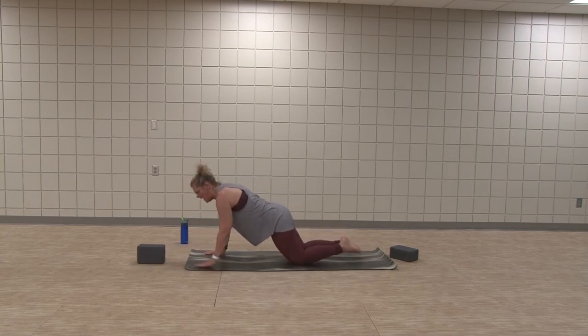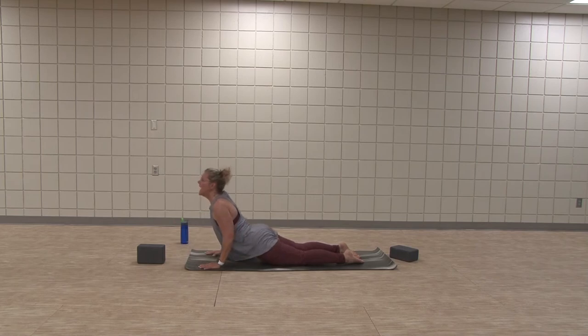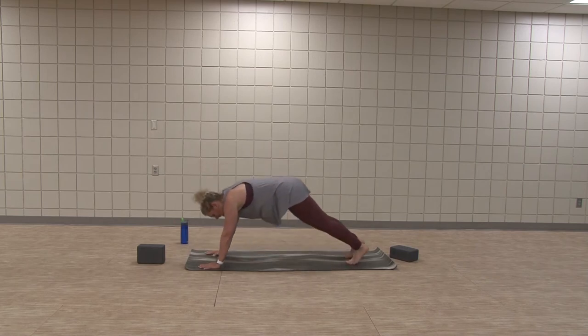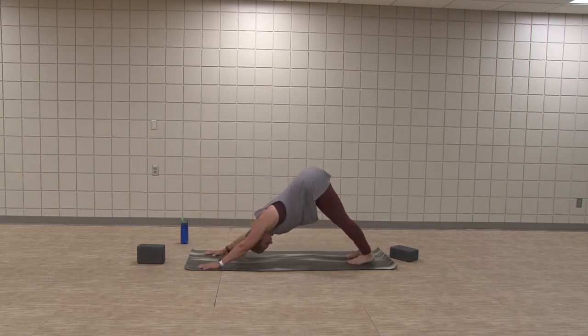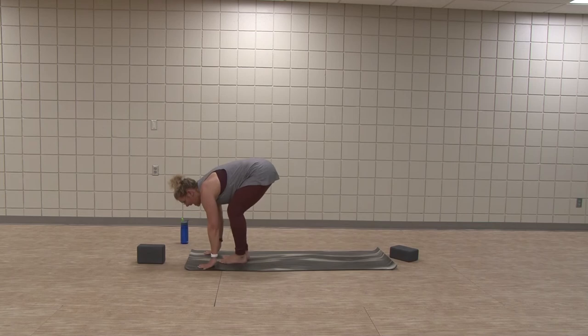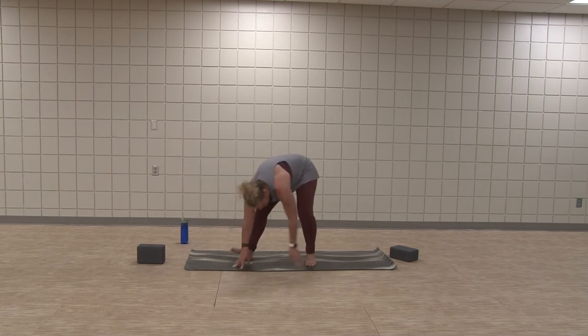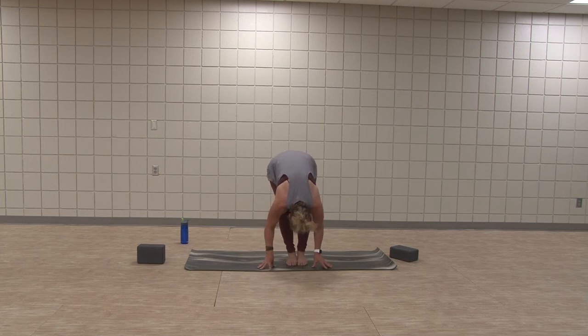Low plank. Inhale, cobra or up dog. Exhale, downward facing dog. Inhale, eyes into hands, feet travel to the top of the mat. Inhale, half lift. Exhale, bow. Root down. Inhale, rise up to your chair.